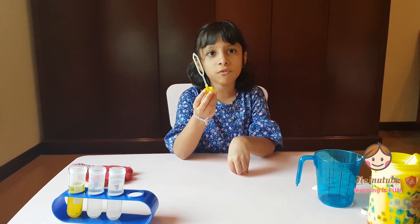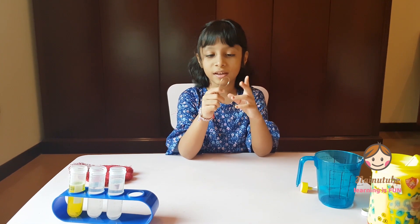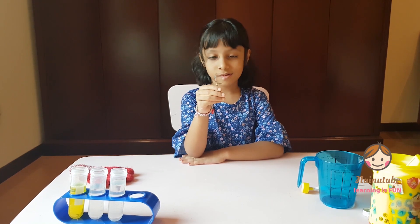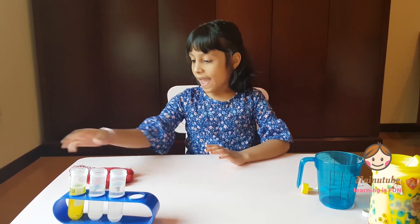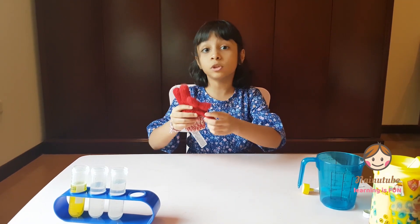If you don't have a bubble blower, it's okay. You can even make one at home using paper clips — you can ask your parents to make this. And we also need a glove. It's a woolen glove.